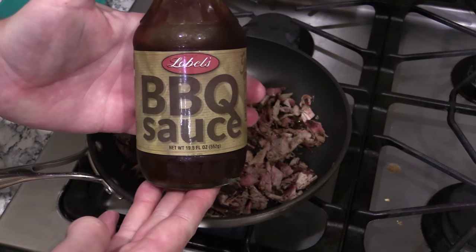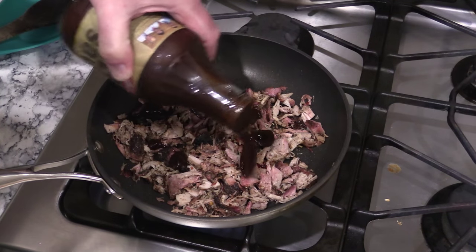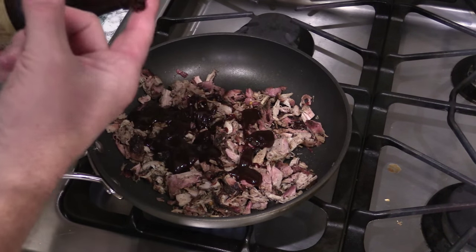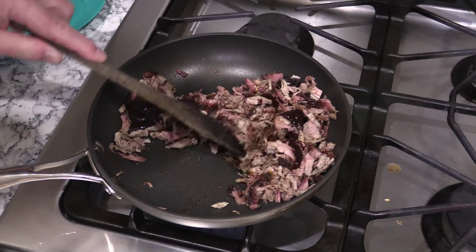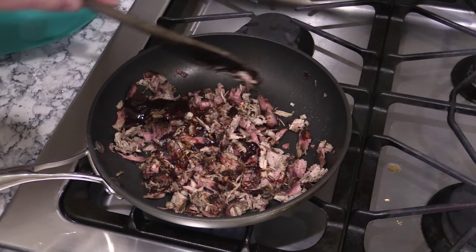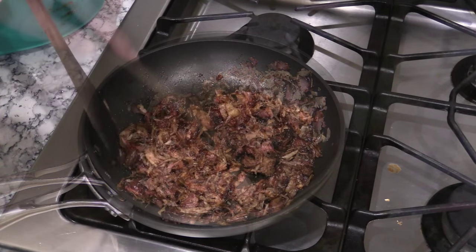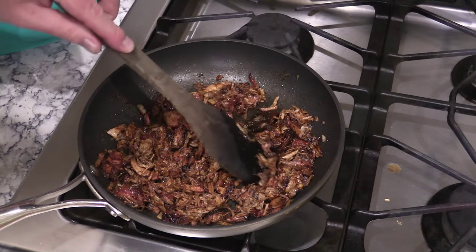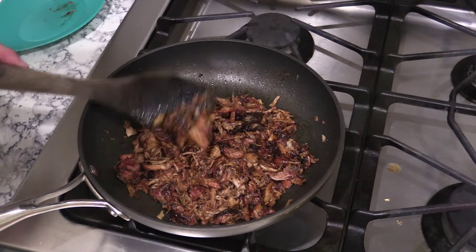We're going in with this barbecue sauce from Lobel's of New York. You just want to kind of wet it — you don't want to get it real super sloppy. Oh, that is some kind of good. It truly is almost like a Kansas City flavor. It's got a little kick of pepper in the back and it's got a little sweet to it. It's been about five minutes and this is what you're looking for — not super wet, just enough to kind of hold all that pork together so you can build your sandwich.